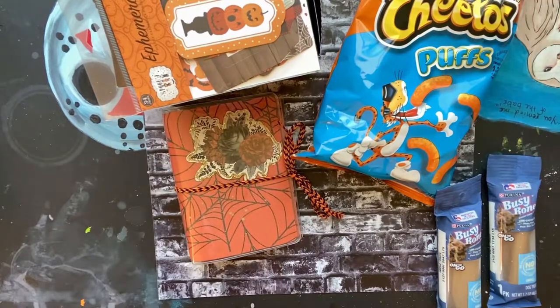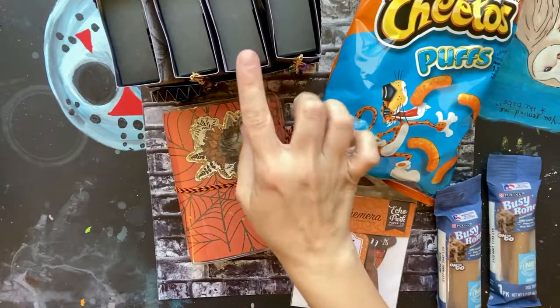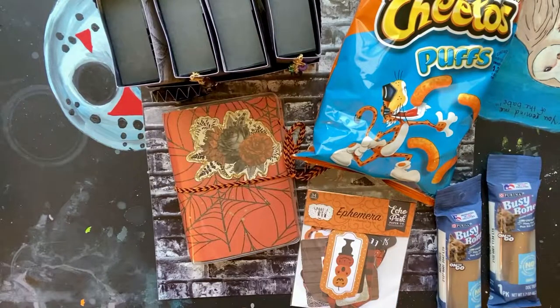So that is my swap for her. Like I said, I will link the tutorial for this down below, so be sure to check that out and I will catch you guys later — bye for now!